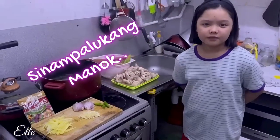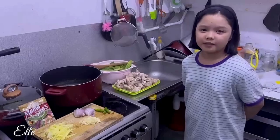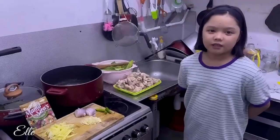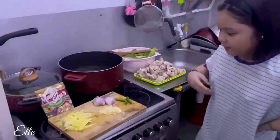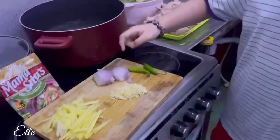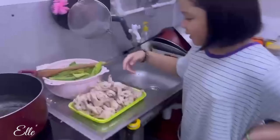Hi guys, we're gonna cook sinampalukan na manok, or sour chicken soup. We have ginger, onion, garlic and chili, chicken and spinach.